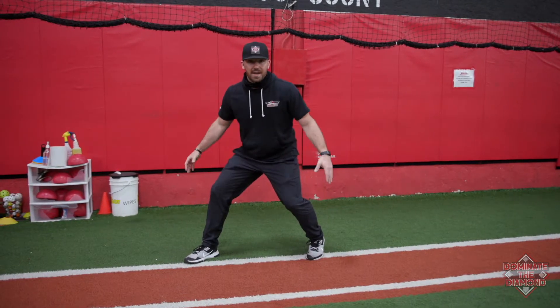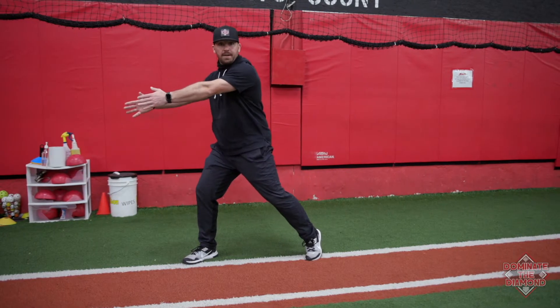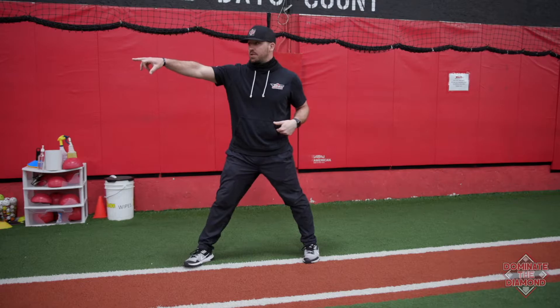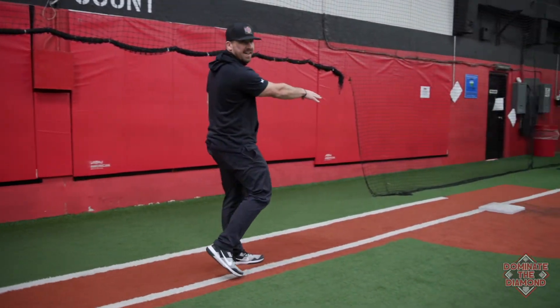Notice I'm at about a 45-degree angle here. I'm in a position where if it's a dirt ball or if it kicks away, I can break. If the ball is hit, I can break. But I'm also in a position where if that catcher catches the ball and tries to back-pick me, I'm athletic enough to come back and dive back into the base.